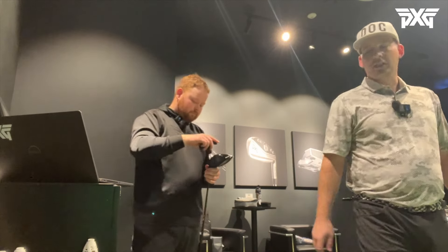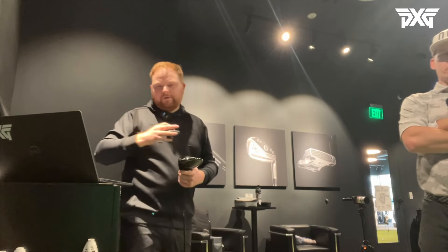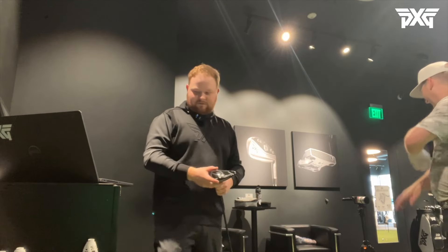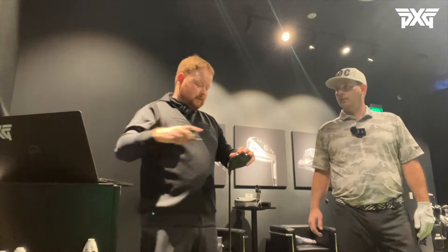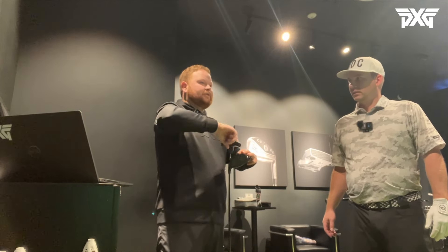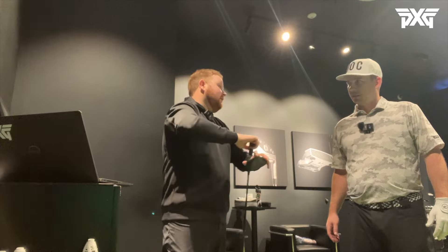That was with the Hazardous Black that I currently have. In a fitting I like to start apples to apples and then work through, because every head and shaft combination might not work together. I'm going to turn it down to seven degrees - that's going to help open the face. If we start seeing consistent right misses we'll put it back, but I want to see if we can get a hair more ball speed.